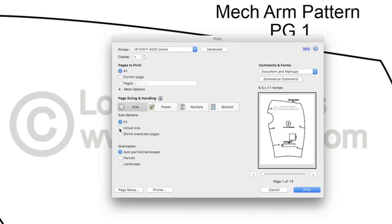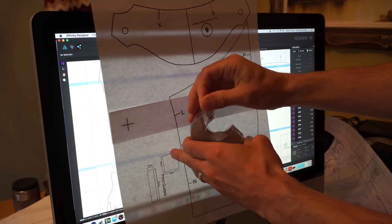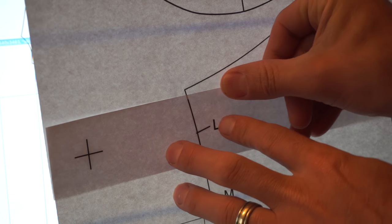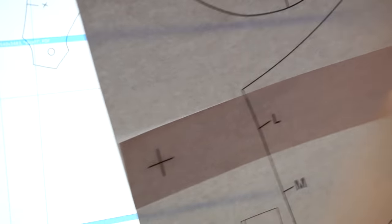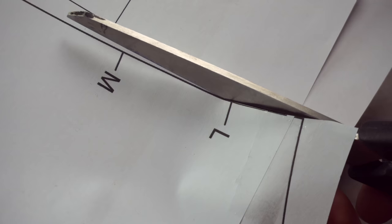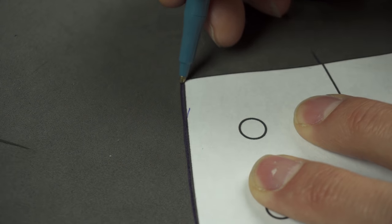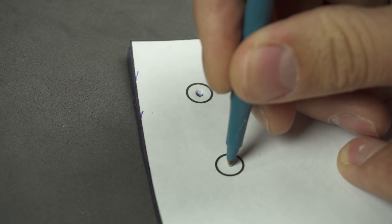Start by printing out the pattern, making sure that you're printing it actual size. Line up the alignment marks on any of the overlapping pieces and tape them together. Today I'm using my computer with its nice bright screen instead of a window so I can see through the paper and match up the marks. Use the print guides and a ruler to verify that you've printed the pattern at the correct size. Now you're all ready to cut out your pattern pieces and trace them onto the foam.